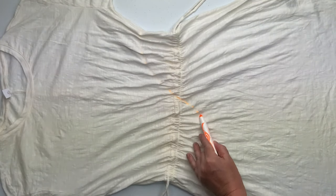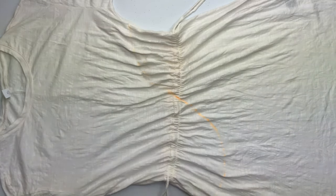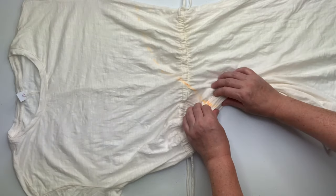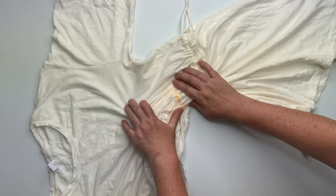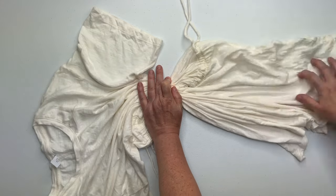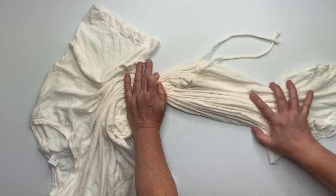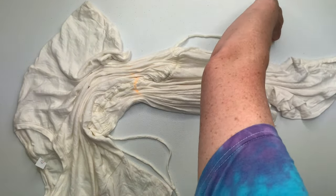I start by marking my pattern out using a washable marker. I'm just making a simple S-type pattern, kind of like a little meandering line. The overall feel that I want for this dress is to be sort of old-school tie-dye, very bohemian — just not the perfect lines that we're all getting used to within tie-dye. I want this to have a funky feel to it, just a nice summer vibe.